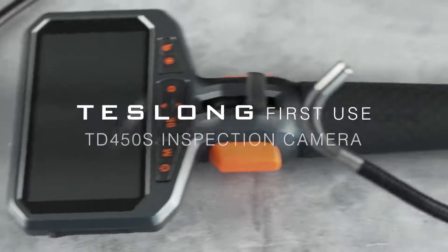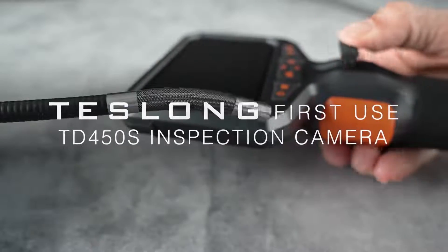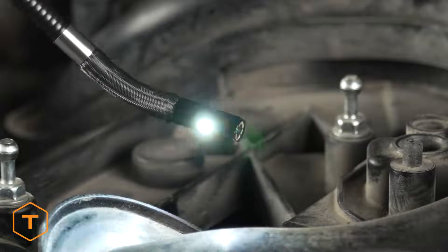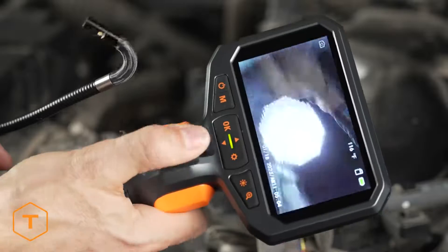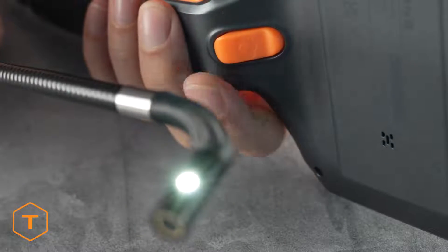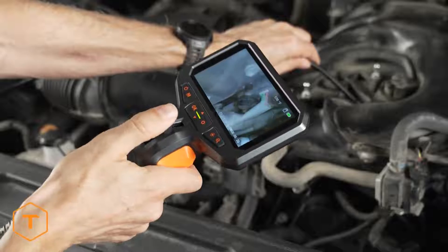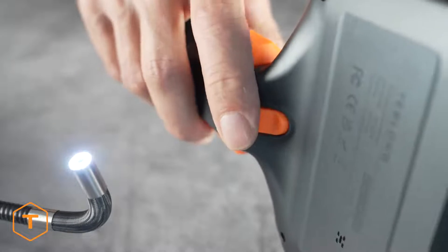The Teslong TD450S Inspection Camera features a 4.5-inch tempered glass true-color IPS screen with a two-way, 210-degree articulating camera probe. It is ideal for auto mechanics, plumbers, electricians, HVAC pros, and home DIY.